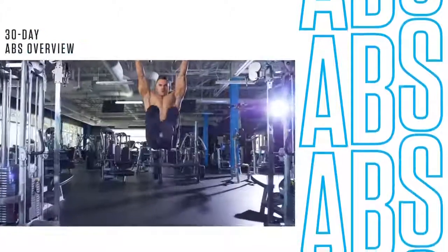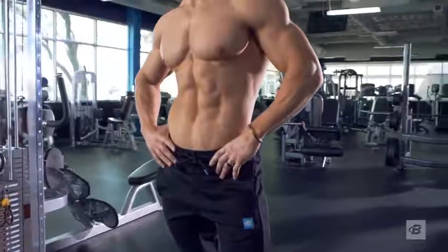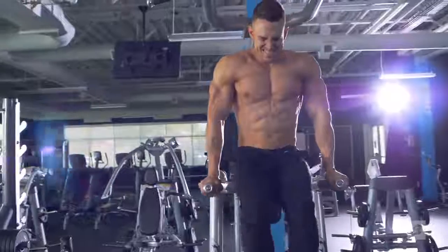Hey guys, Abel Albonetti here. Welcome to my 30-day ab program. This program is the answer to the question I probably get more than any other: what do you do for your abs?